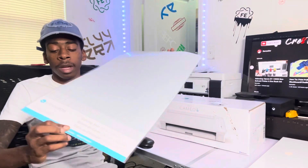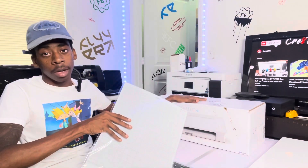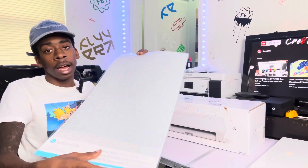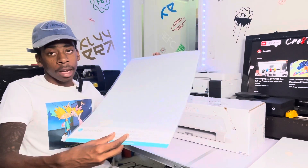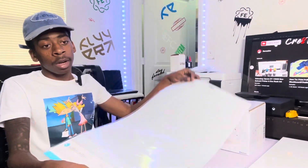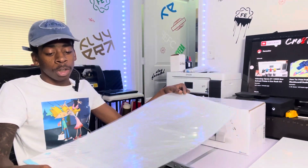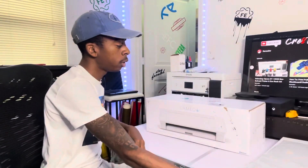I grabbed a 12x24 cutting mat while I was in Michael's picking up the Cameo, because I was like I might as well grab one. My main thing with this is I'm trying to do bigger shirt designs, a lot of contour cutting, and printable vinyl that I'm gonna be printing on the Epson. I went ahead and grabbed this — it was like $23 or $22 or something. I know it comes with a regular 12x12 cutting mat, so I got two. Ain't nothing wrong with being prepared.